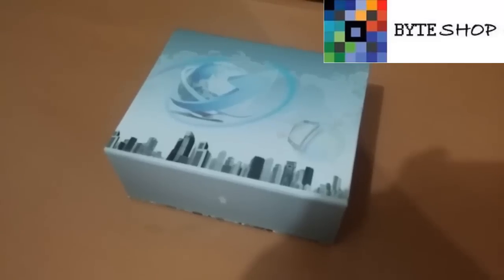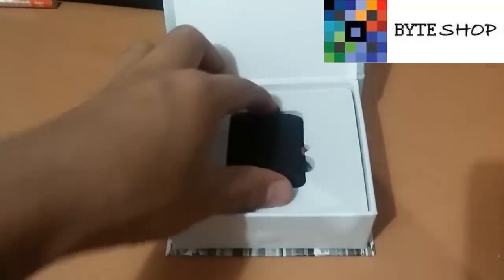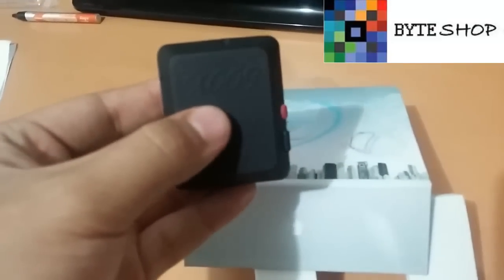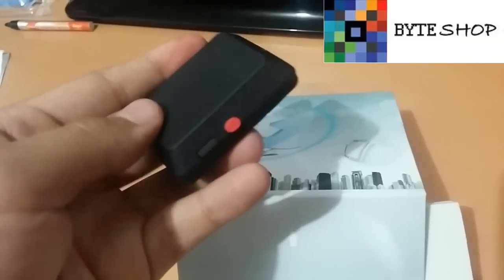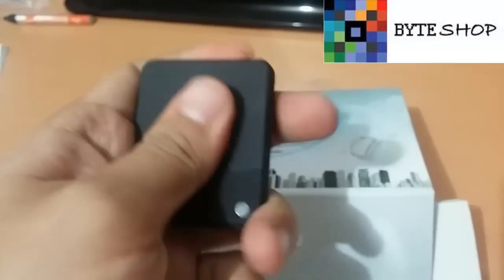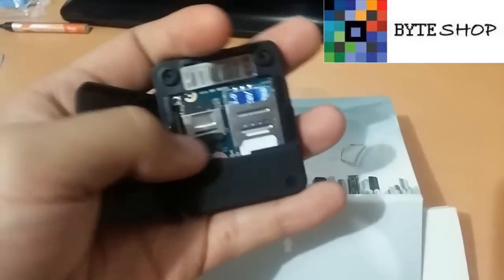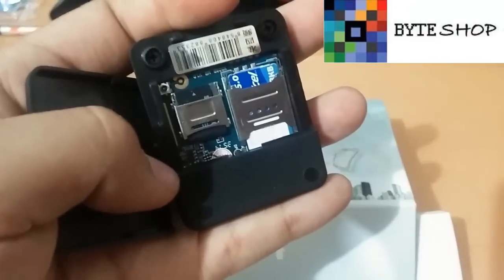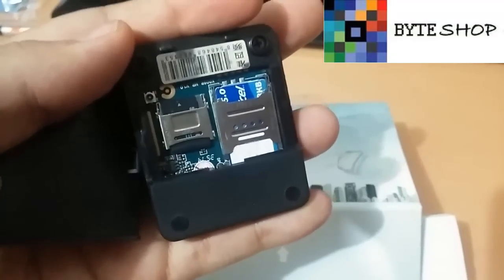Veamos qué tiene esta caja. Lo primero que vamos a ver es la cámara. Aquí está la cámara, es el X009. Tiene aquí el botón de SOS y también aquí tiene el botón con el que vamos a prender y apagarla. Aquí se puede introducir una memoria micro SD de hasta 32 GB, y de este lado se puede meter un chip Telcel o Movistar.